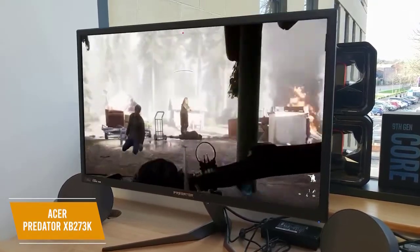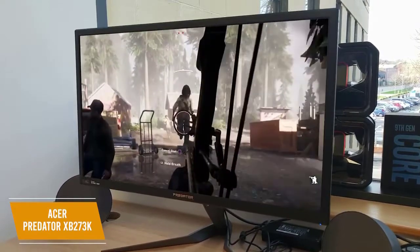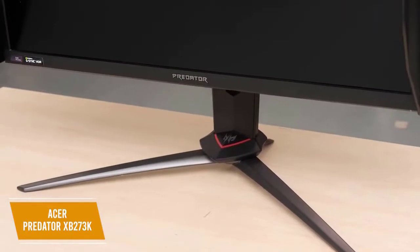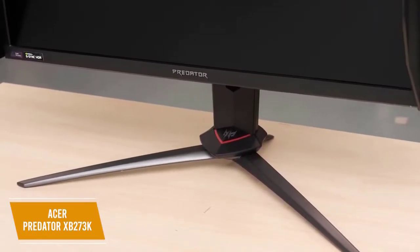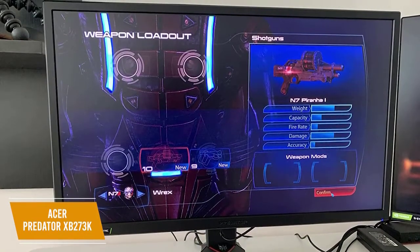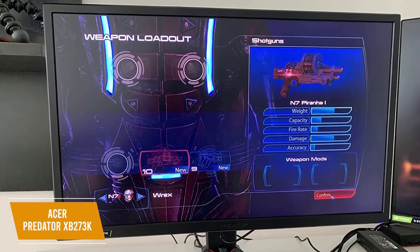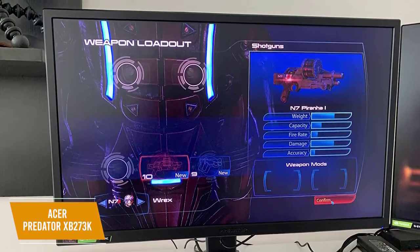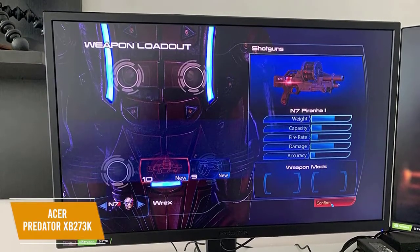A color option allows you to customize your display, and I think you'll find it's good even at the default calibration out of the box. The HDR support is entry-level, so it's not as robust as some competitors, and the design also doesn't have a pivot option. The Acer Predator XB273K is our choice for the best 4K G-Sync monitor. You get an impressive 4K display, smooth refresh rates, auto brightness and black adjustments, and DCI-P3 color support.